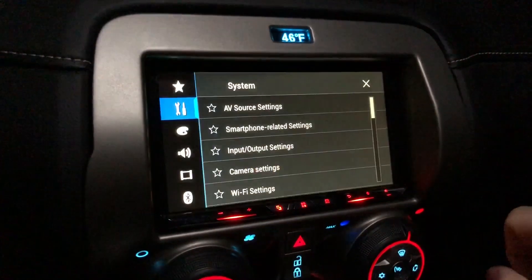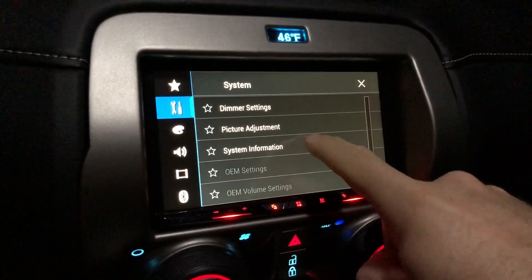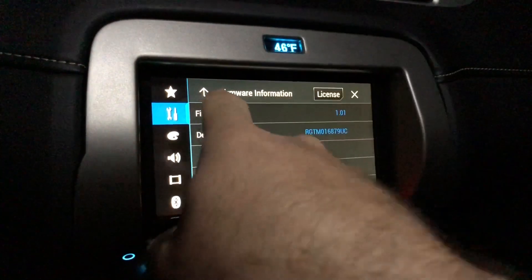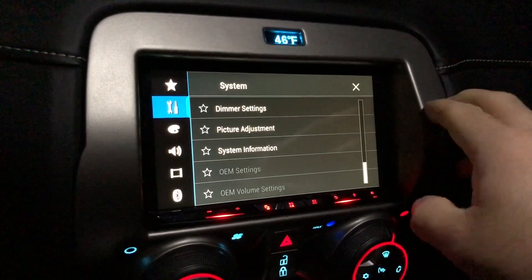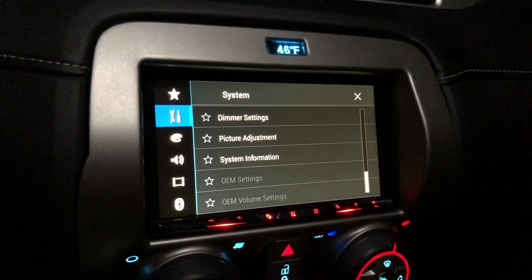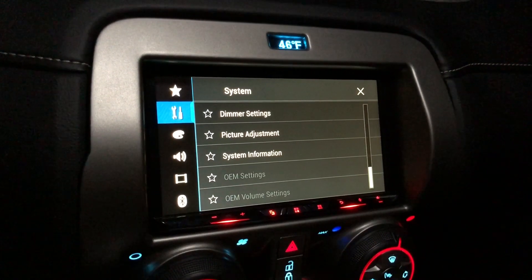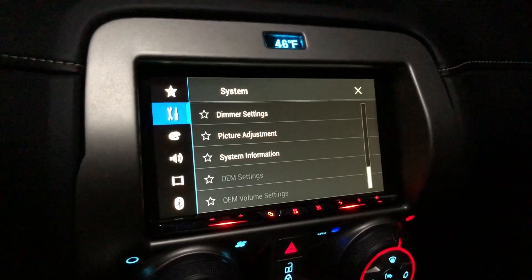Go to Settings, all the way down to the bottom of System Settings — System Information, Firmware Information: 1.01. We're all done! Hopefully this will fix some of the bugs with this radio. One thing I want to check: when I have CarPlay plugged in and I get a text message while playing music through my phone, it turns all the sound off and I get the text message notification sound. Hoping this update will fix that. Hope this helped — good luck, bye!